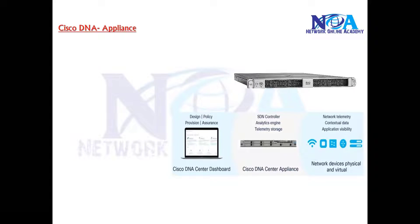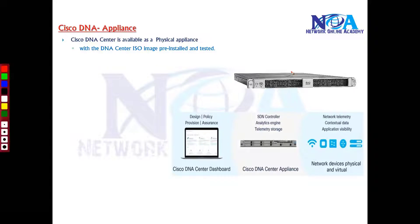In this video we will try to understand some information about the Cisco DNA Center appliance. It is available as a physical appliance — like a box, similar to a router or switch — a physical chassis that can be inserted inside a rack. This device already has a pre-loaded image, meaning the software is pre-installed so that you can log in and manage devices.